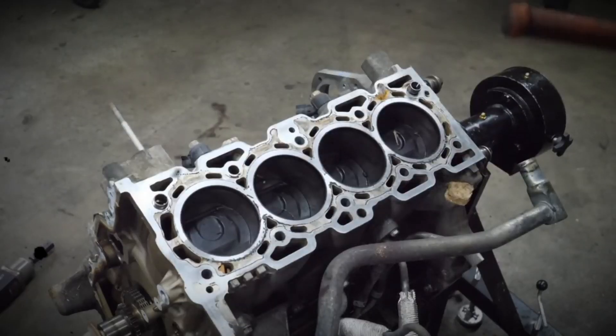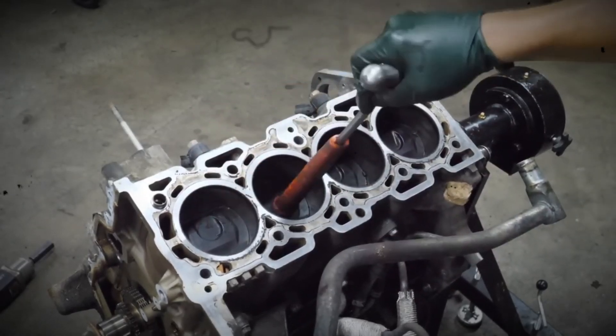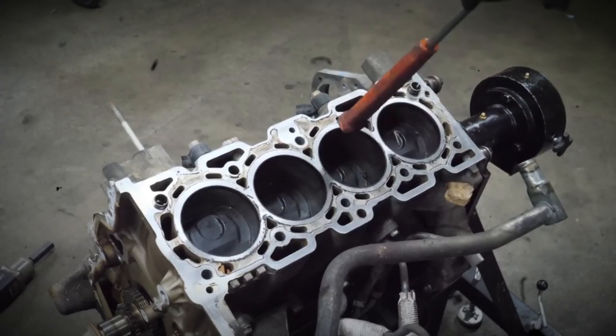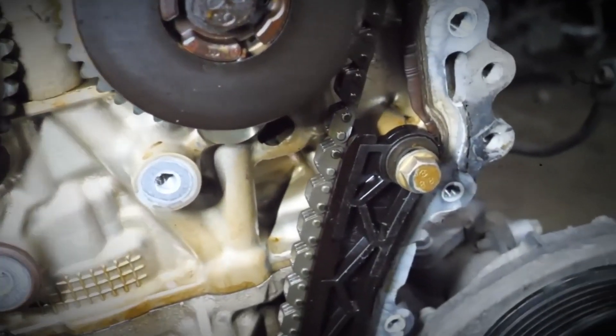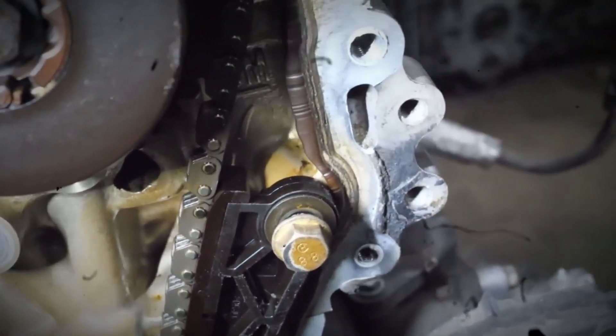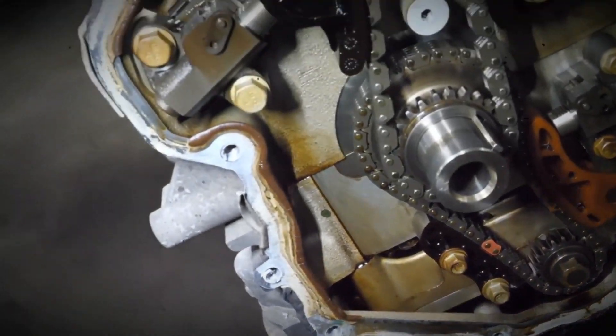The oiling system is managed by a two-stage variable displacement oil pump, which maximizes fuel efficiency by preventing unnecessary oil pumping. The engine oil is cooled by a heat exchanger connected to the coolant circuit, and smooth operation is ensured by a modular balance shaft system installed in the oil pan.